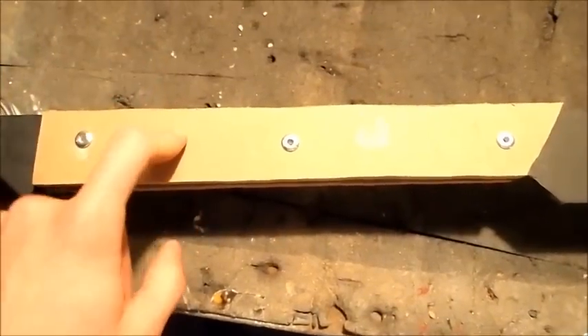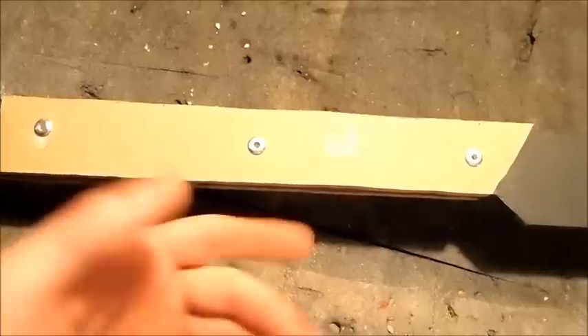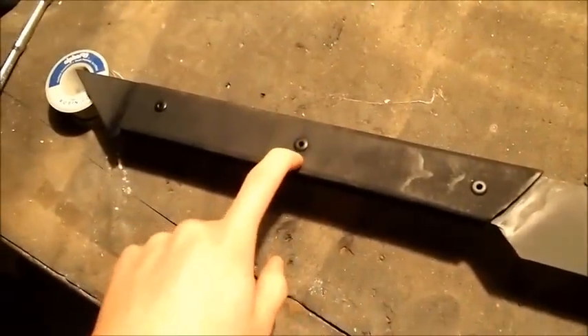Now that I've got all the rivets popped, it's time to do all the shaping. Since I kept it simple, the shaping is going to be really simple — I'll take a knife, round out the edges a little bit, then do a little work with some sandpaper. Once it's all rounded out, I'm going to paint it with some flat black just to match the rest of the hammer.